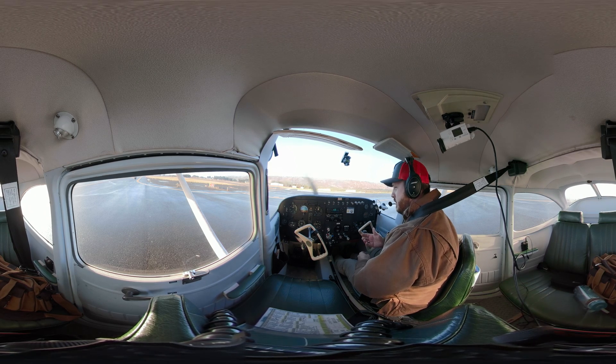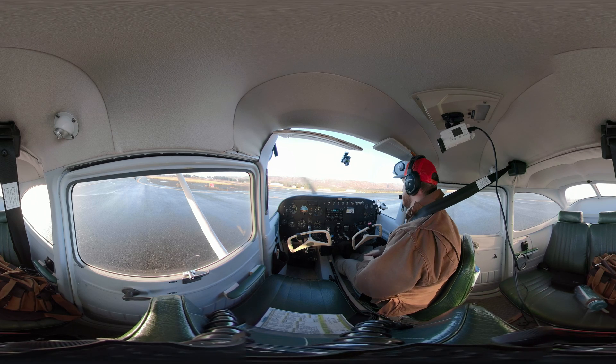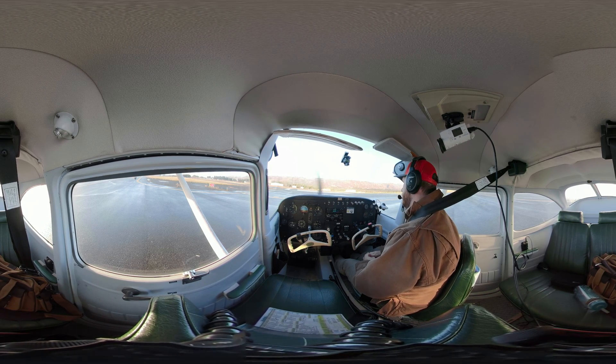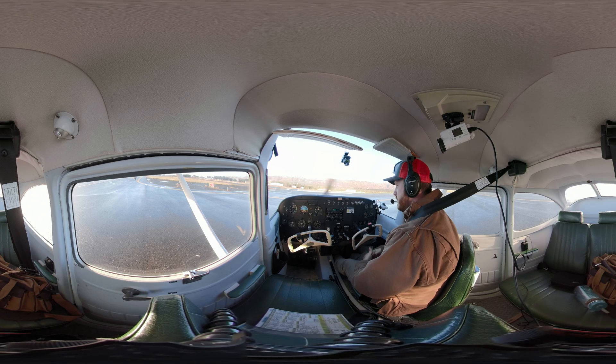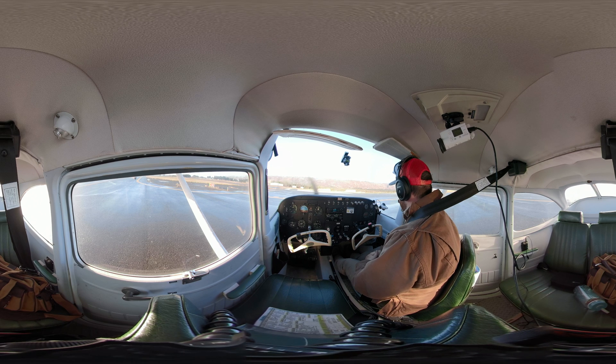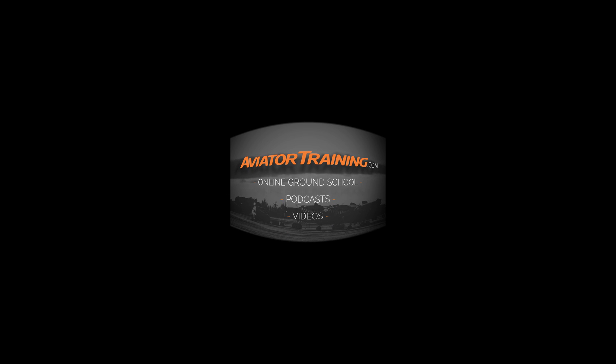So that is how to taxi. We have some subsequent videos coming on different types of takeoffs and landings, so go ahead and check those out on our YouTube channel. Please subscribe, like it, share it, comment — be part of the community. We'd love to hear from you. This is also for my students that are reviewing how to taxi. Pretty simple at the end of the day, just takes a little bit of practice. So now let's get on to some takeoffs and landings. Fly on over to aviatortraining.com for online ground school, podcasts, videos, and more to become or grow as an aviator.